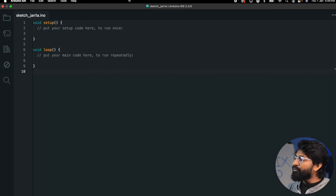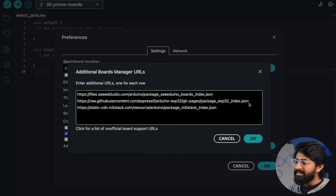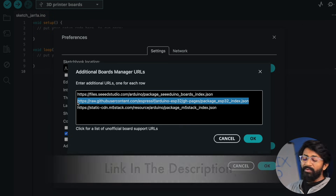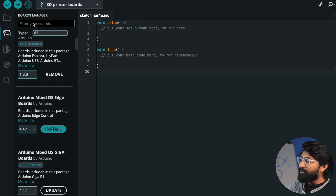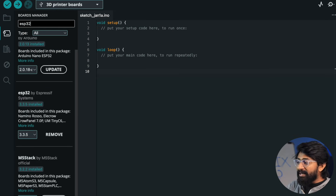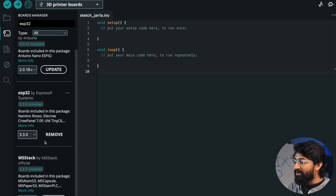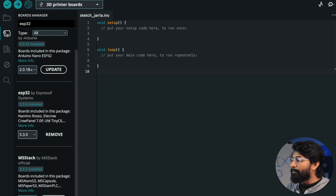In Arduino IDE, you first need to add the support for the ESP32 boards package. Go to Arduino preferences and paste the link which I'll be attaching in the description. Then go to the Boards Manager, type ESP32, and make sure the latest version of the ESP32 boards package is installed. In my case I installed version 3.3.5, because from version 3.3.4 and above you get support for the Xiao C5 board.